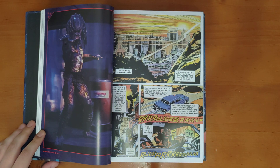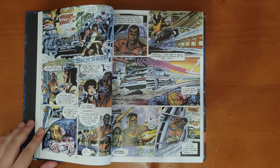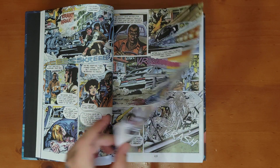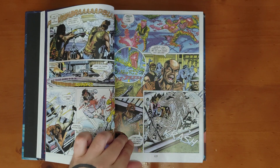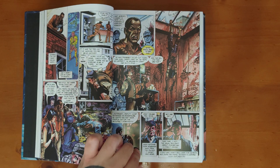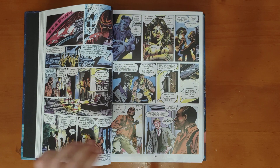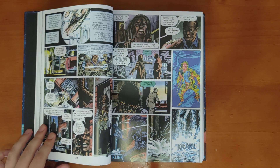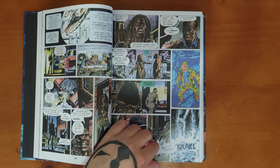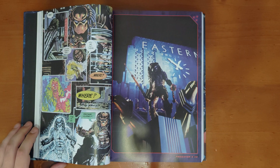Here's the adaptation of Predator 2, with these nice watercolor-type colors. Obviously if you've seen Predator 2 the movie, Danny Glover is the main character. And yeah, there's gore — as you can imagine what would be in a Predator comic. Doing the predator's heat vision would be a nightmare to draw and color, but it looks great here.